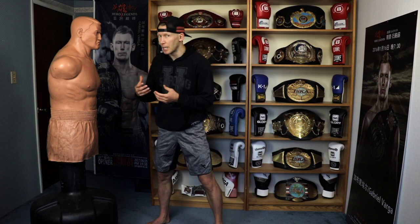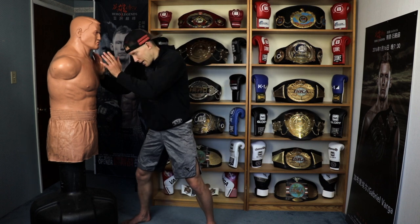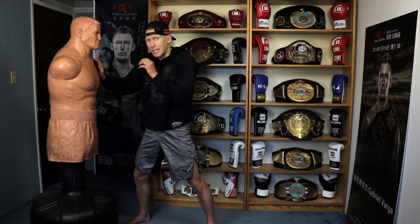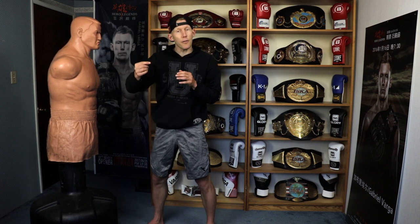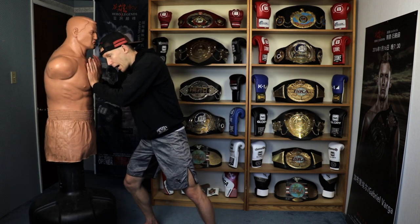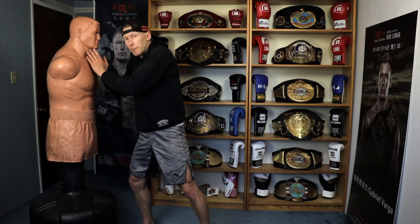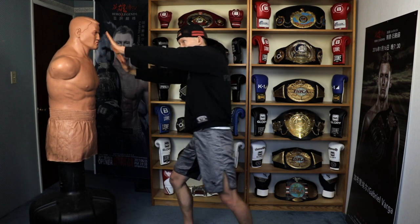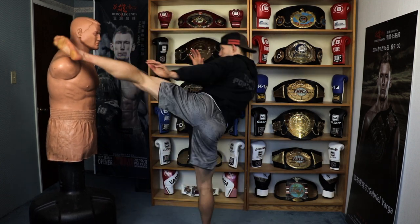For somebody who has decent strength, this is a fantastic kick. Somebody like myself — if I'm fighting a guy who naturally has 20 pounds on me, trying to push him is going to be less effective. But if you're a big guy, you can easily create that space. The other way you can do this is instead of pushing him, back up yourself — keep your hands there and come with the head kick. You don't have to actually move him, you just move yourself.